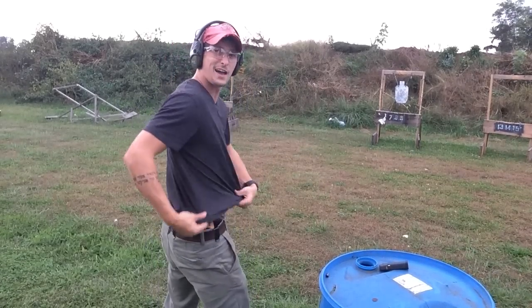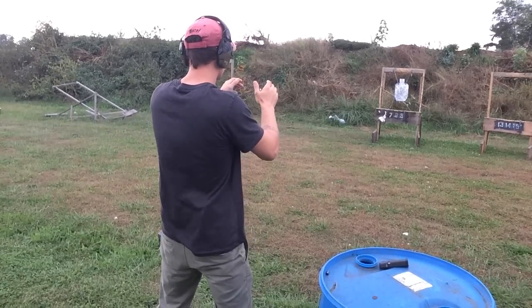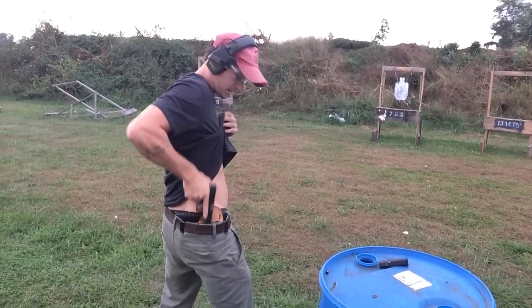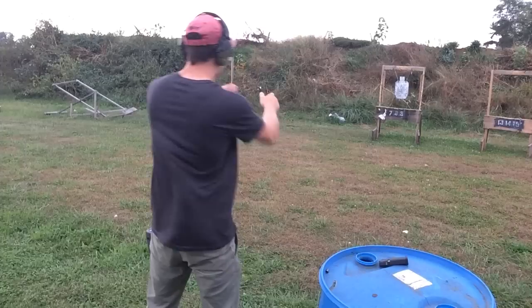So we're at 1.59. A little mishap there — we're at 1.83. So that slows you down. Do it again, one more warm-up.